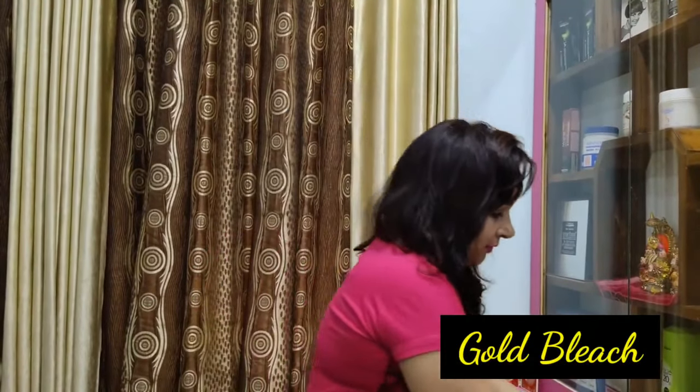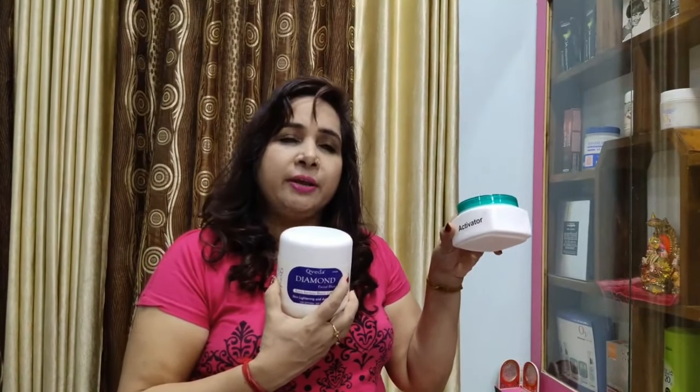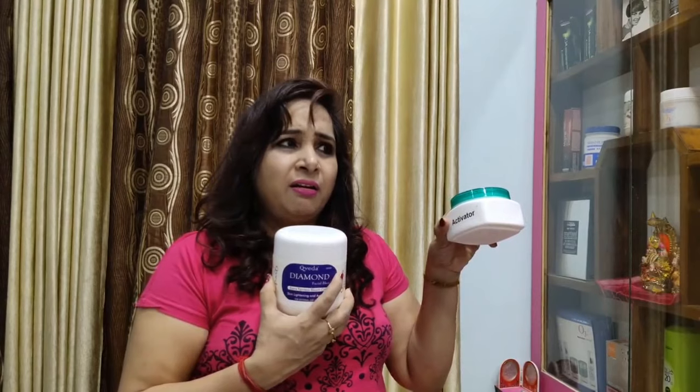There are many different types of bleach available in the market. This is the gold bleach. This is the oxy bleach. This is the diamond bleach. Besides this, there are many products, like lemon or haldi.